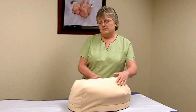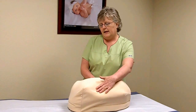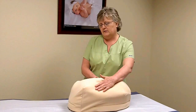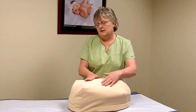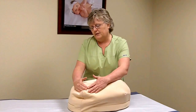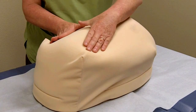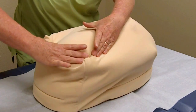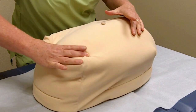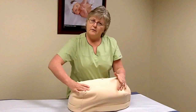When you're doing Leopold's you should always turn towards the patient's head, and the first thing you're going to want to do is feel what is in the fundus of the uterus. Reach up here to the fundus and just feel around a little bit, and then get your fingers and your thumb on either side of the part that's in the fundus and jostle it back and forth a little bit.